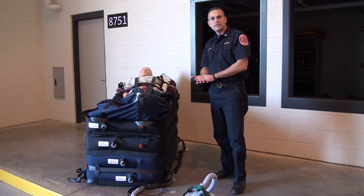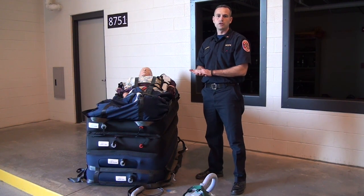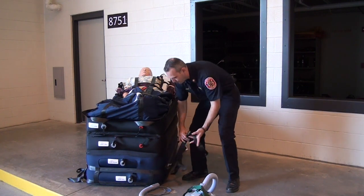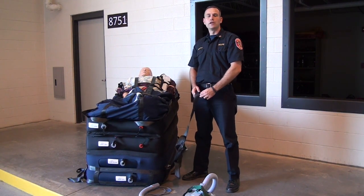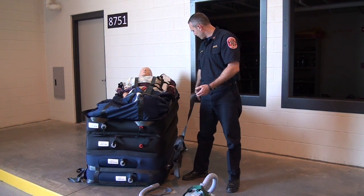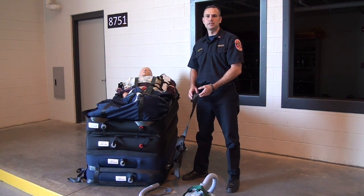It has a Teflon base so that we can move the patients across most surfaces that we come across. We have four carrying straps — one at each corner — to assist us in moving the patient once the hover jack is raised.